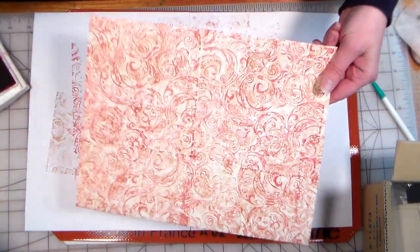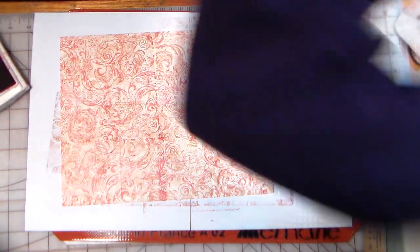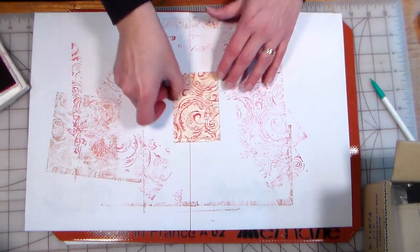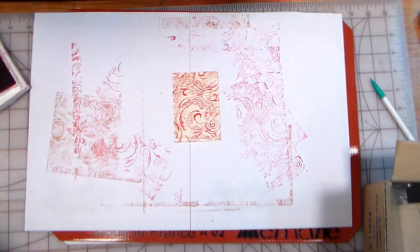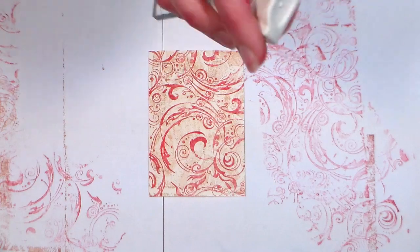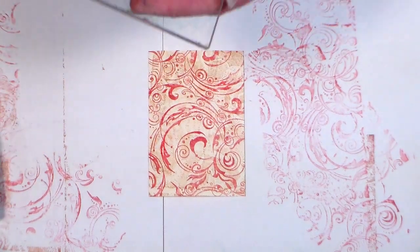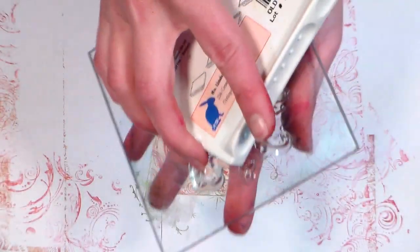Alright, so there we have a really nice overall double-layer background. Now I'm going to cut this into ATC size pieces — I have one here already — and then I'm going to use a regular stamp mount and some green ink to add another layer. I've got this holly background from InkaDinkadoo — it's actually more of a border. I'm just going to use this to give it another layer, and since this is a smaller stamp, using a flat mount is just fine.